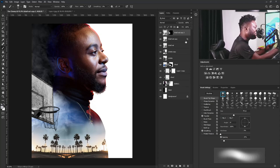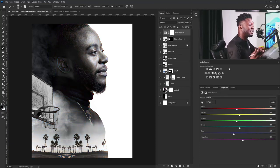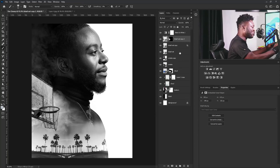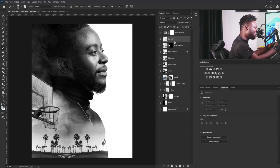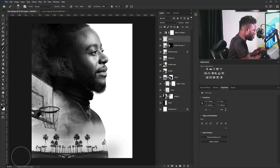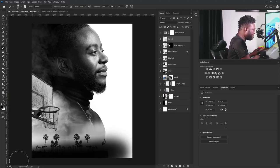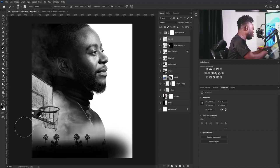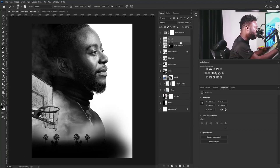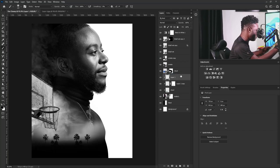Then I'm going to select the very first layer and add the black and white adjustment. If you don't have the adjustment tab, simply go to Windows and activate it there. I'm going to create a new layer above the basketball net and click on the icon to change my foreground and background to black and white, increase my brush size, and gently apply the brush to this side of my project because I'm going to be adding the basketball player. I'll put this inside the layer of my character.